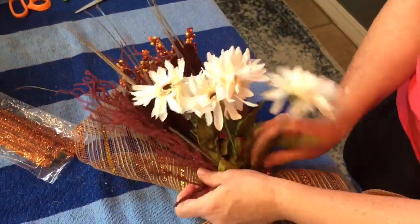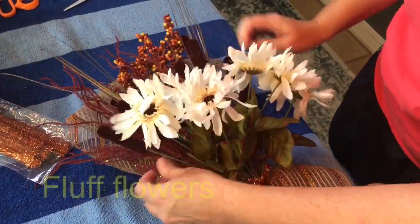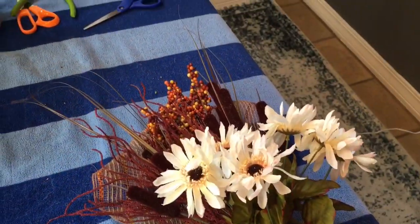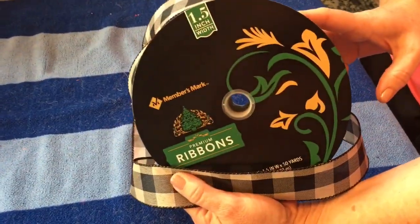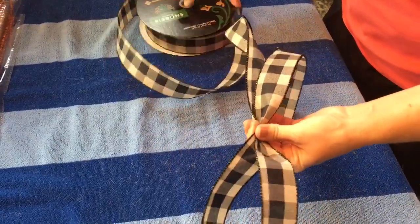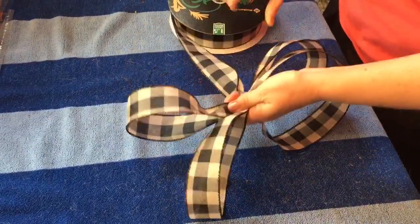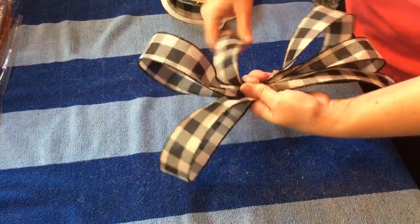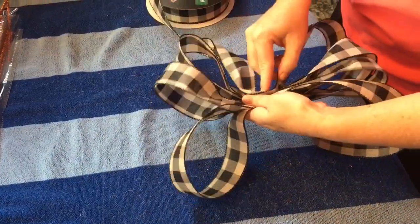You'll want to have some ribbon with wire because you'll be tying a couple of bows. Make sure you spread out and fluff your bouquet. You could add flowers throughout your swag if you wanted to. Here I am just tying a bow — letting out a long tail, going back and forth making the loops the same size on each side. I did three loops on the left and three on the right, then let out a tail. Have some floral stem wire close by to wrap around the center of your bow.